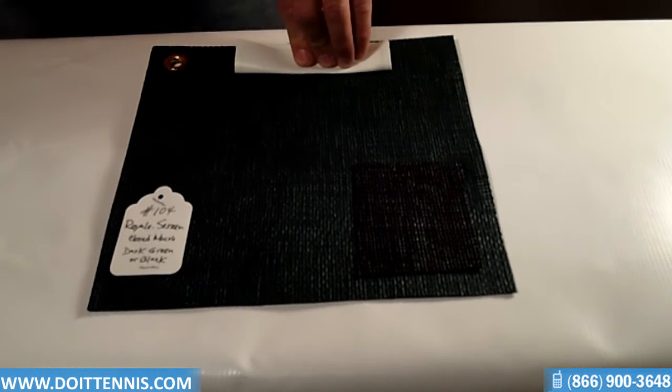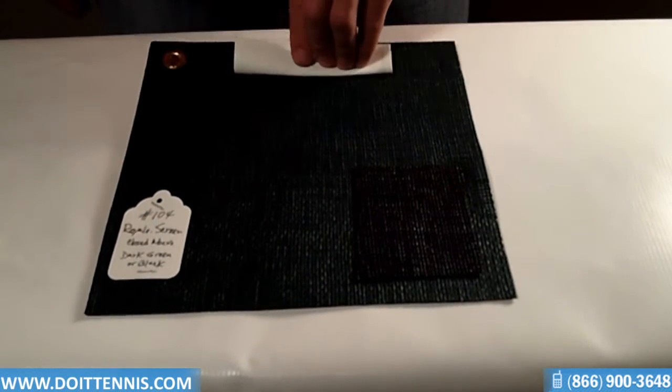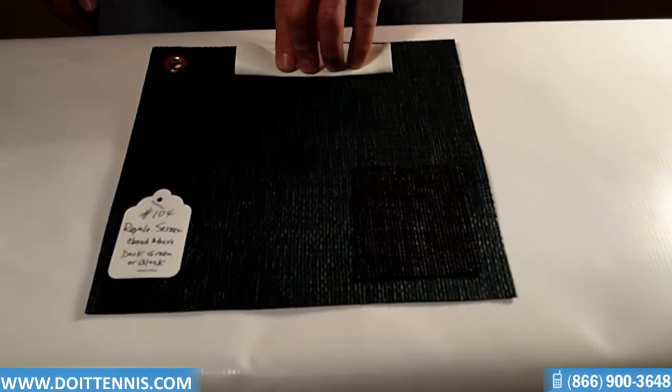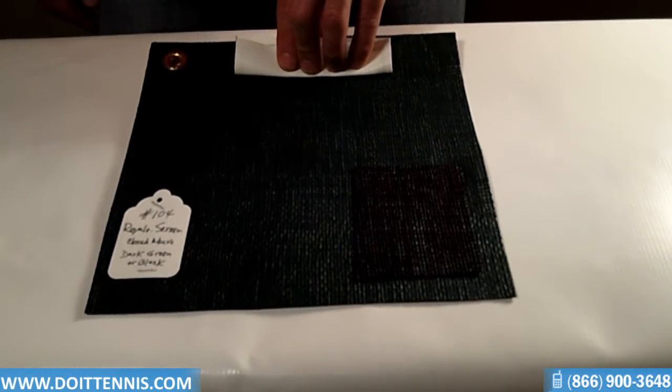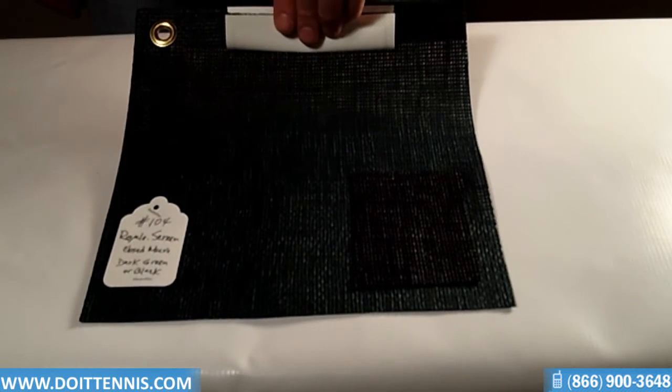Hey, this is Hans at DoItTennis.com, and this is the Royale Screen Closed Mesh Windscreen Material. It has 95% opacity — the higher the percentage, the denser it is, the less you can visually see through it, and also the less wind will come through. So if you're looking for something that's real dense, this is a great option here for you.